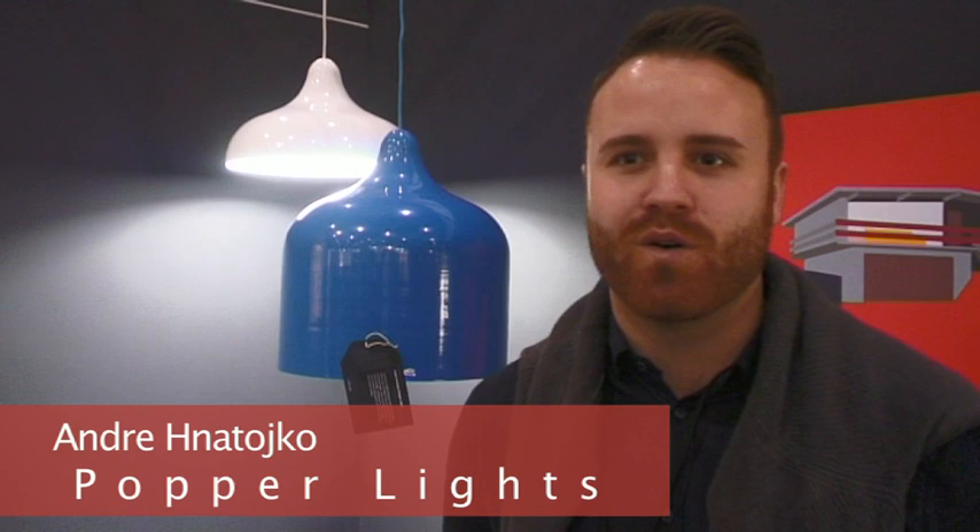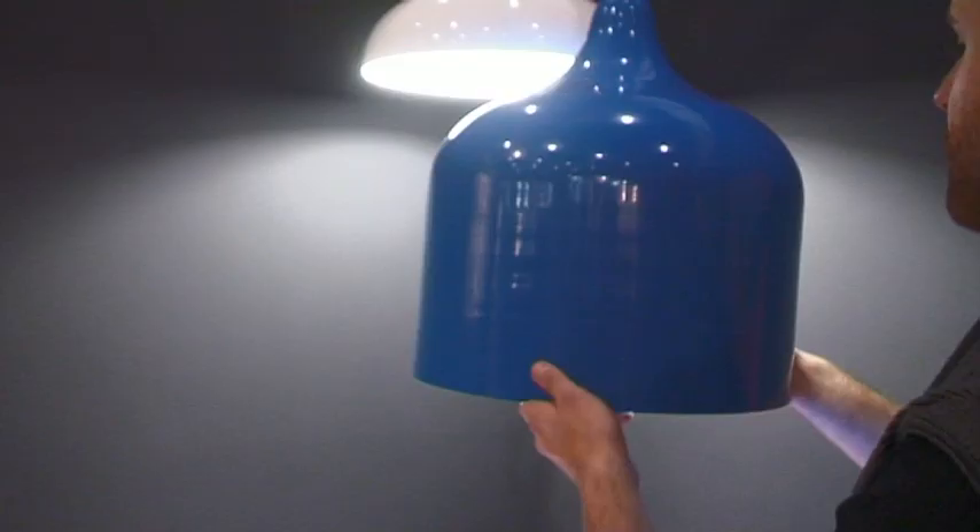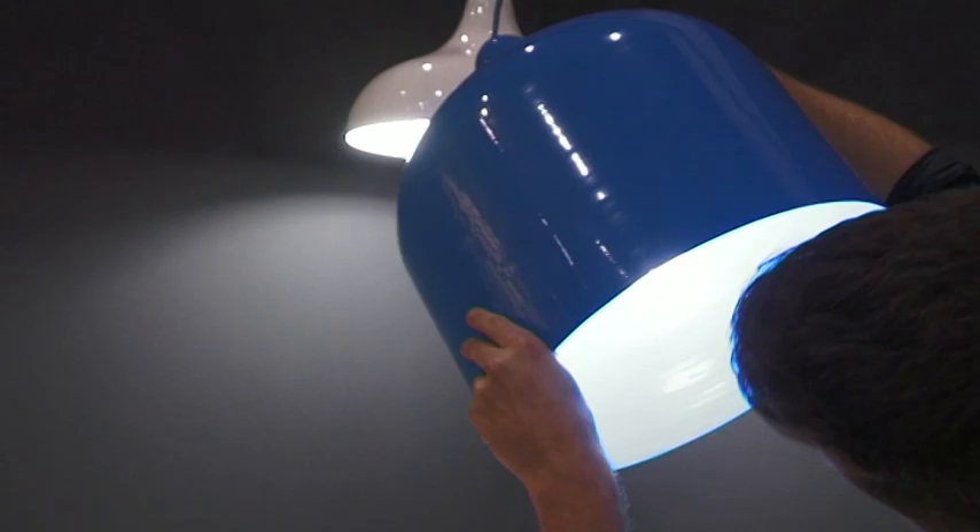I designed the Poppa lights with no intention in mind of what product it was going to be — it was more an exploration of shape and form. Then I saw that the shape was becoming a light. I researched into materials and found that recycled aluminium was an exciting thing to place back into an old-fashioned manufacturing technique, which is spinning metal. The aluminium industry uses a lot of electricity, which can be a disappointing factor, especially given the material's quality and longevity. So using recycled aluminium felt like a better approach.